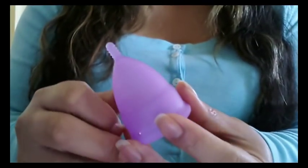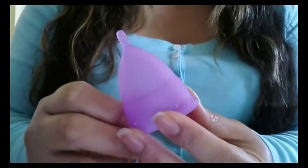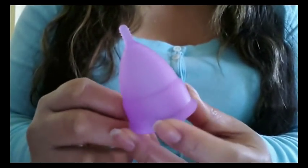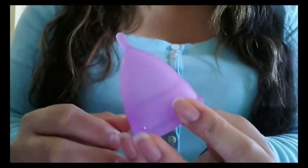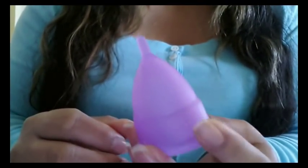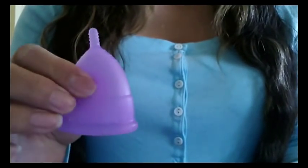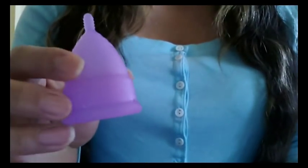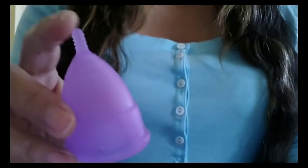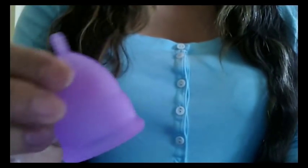Hi everyone! Today I wanted to do a video of how I insert my cup and how I check to see if it's positioned correctly. I'm going to use the Eva Cup by the Anagin Company for this demonstration. This is a Model 2, or size 2, the large size of the two sizes they carry, and it's all intact — I didn't cut the stem or anything, so this is exactly how it comes.